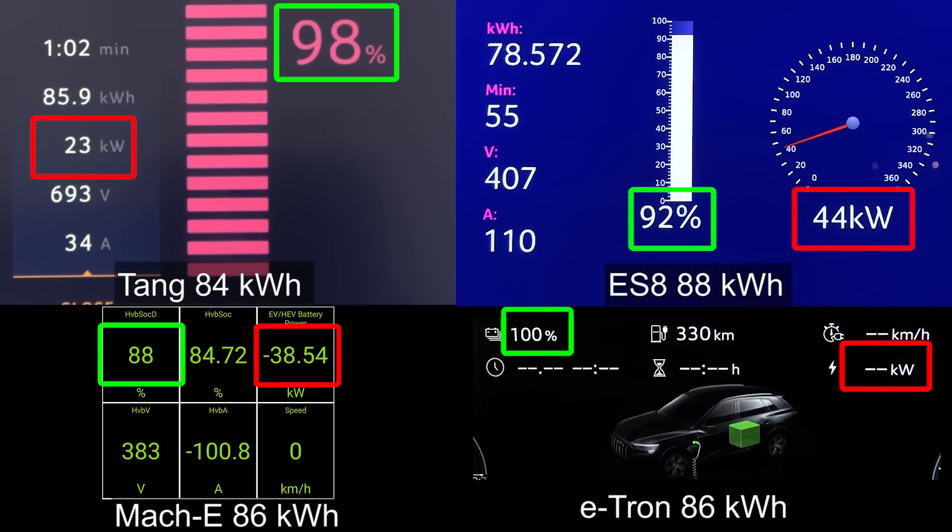Tang went to 90% before the other ones, and it seems like Tang will also hit 100% before the other cars. We're just going to charge a little bit more and see what happens. At 99% — just seconds after I stopped the recording, it popped over to 100%. You can see that it received 86.7 kilowatt-hour. If we do the math, it corresponds to roughly 84 kilowatt-hour, if you take in some losses and cooling.